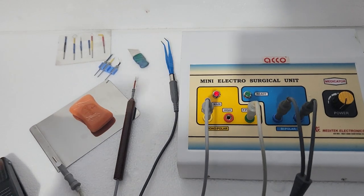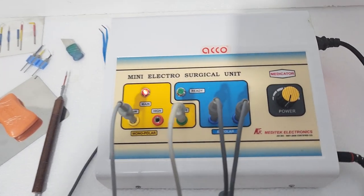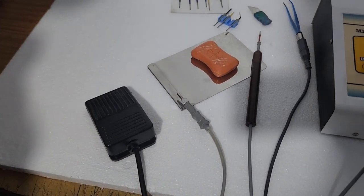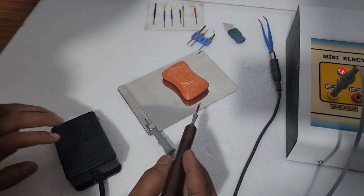The patient plate should touch the patient's body anywhere on the body. Now increase the power as per your requirement. Place the electrode and press the footrest.